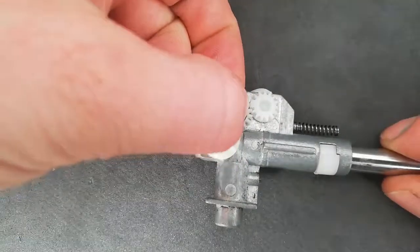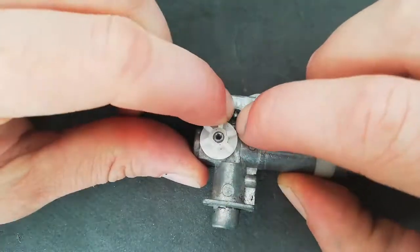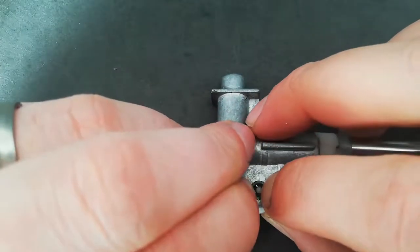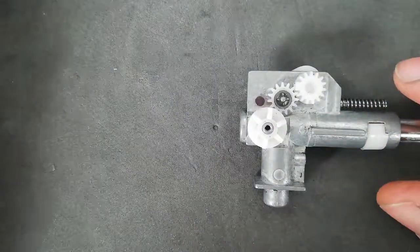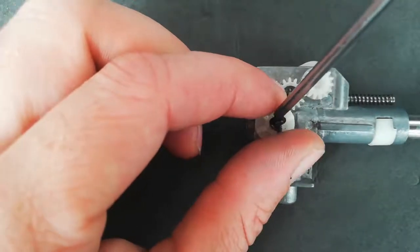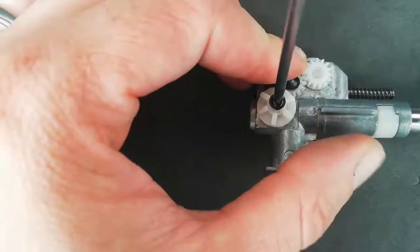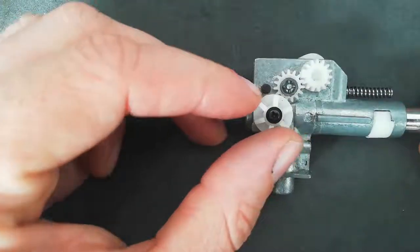Then you want to add your locking clips on — all you do is push down, clip one, clip two. And then the screw goes there. And that's it!